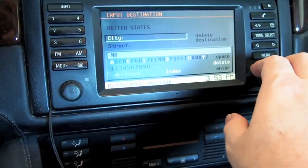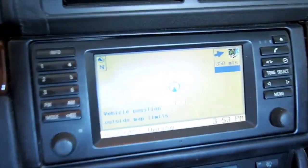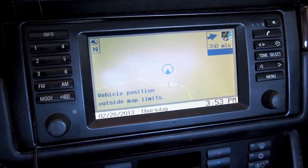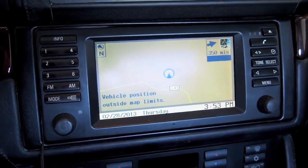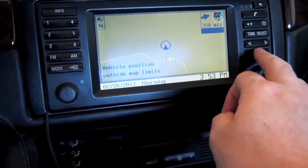Of course, you have to set a destination before it will even show you where you are. So there's what the nav screen looks like — old, antiquated, and I never use it. Partially because the map disk that I have is, I think, probably the original one that came with this car, which means it's 11 or 12 years old. This upgrade, of course, is not going to help that situation, but it should make things look prettier.